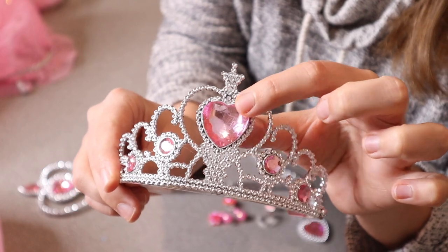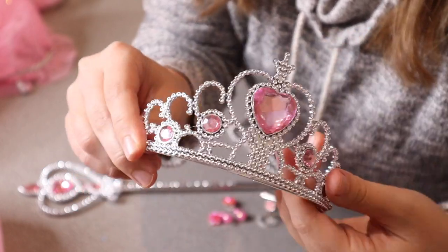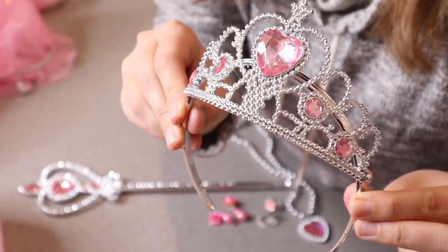Most of it is silver with these little pink gems all over it. We have a heart gem kind of in the middle, and it is attached to this little headband so you can move this just so that it's adjusted at the right angle.